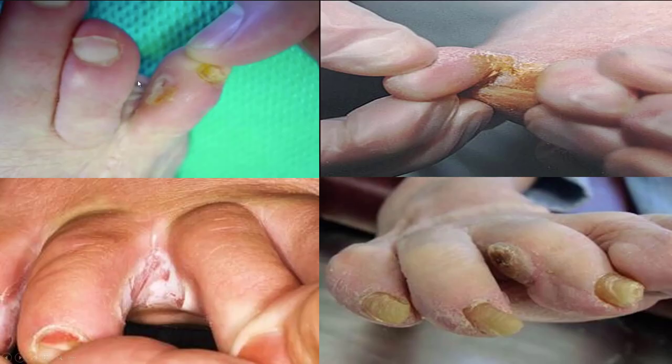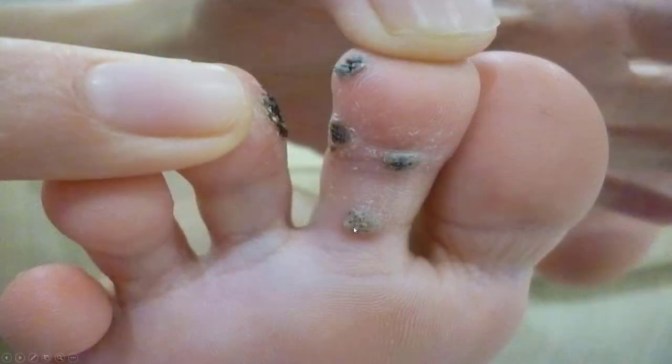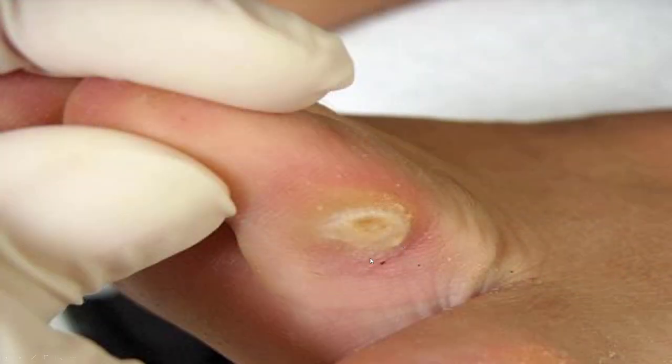A Heloma Molle is called a soft corn that's in between your toes, so that could cause a little bit of pressure. These are softer, these are a little bit harder. Something like this is probably wart formation and not a corn — we'll get into that. But this is more of a corn, a hard nodule.